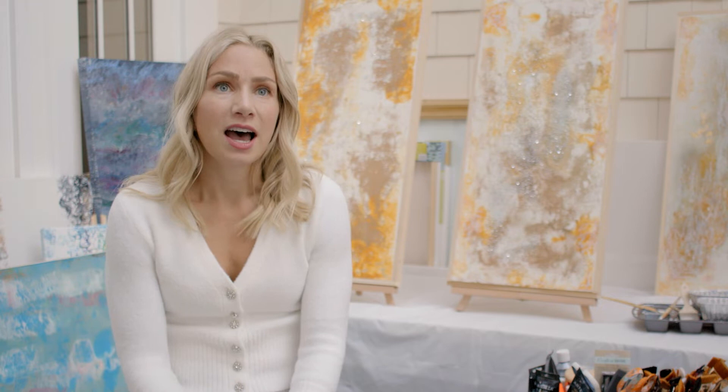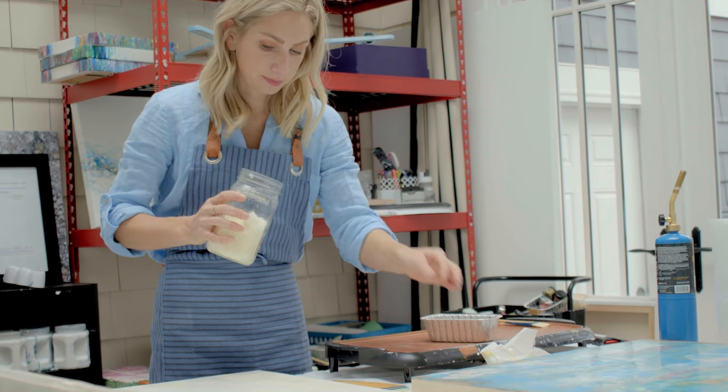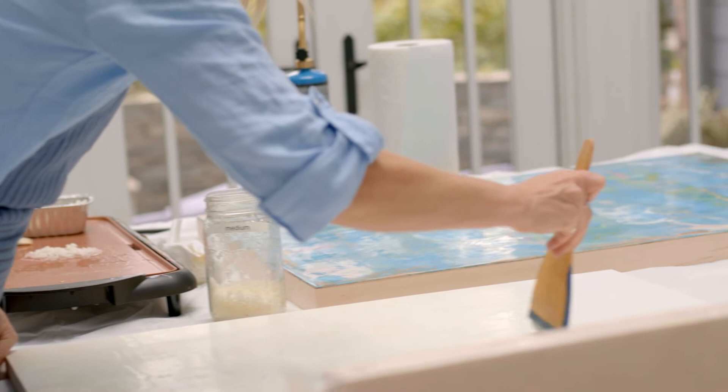After the gesso is applied, I begin painting wax layers onto the board, and there are many layers added. The first few are clear, and it's a combination of beeswax and damar resin, which is a very strong solid surface when dry.